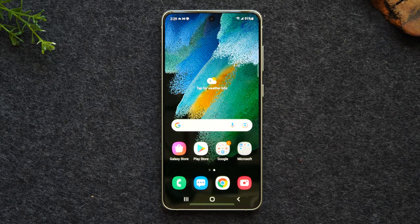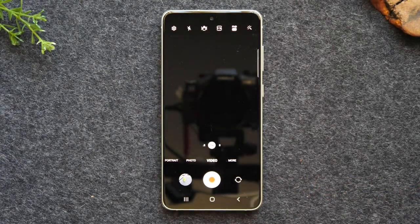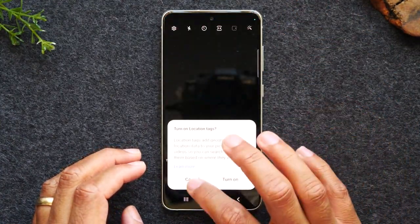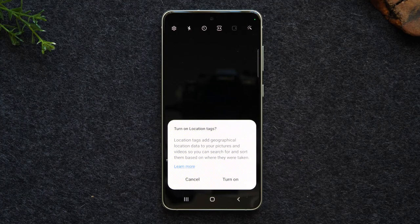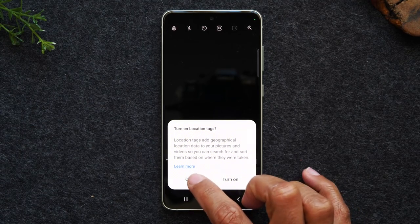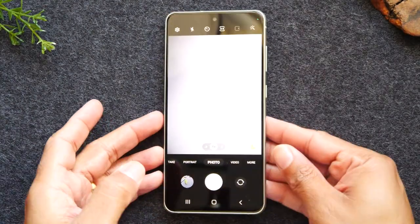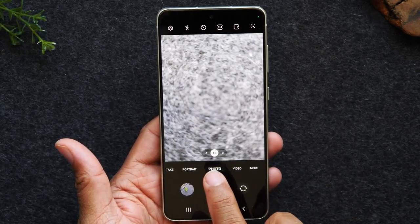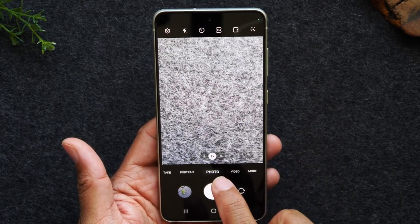For our next section, we're going to go over how to use the camera. You'll see your camera button in the bottom right corner. When you first open the camera, it's going to ask if you want to turn on your location tag — all that does is group your pictures by location when taken in different places. I tend to not use this feature so I hit cancel, but if you'd like your photos grouped by location hit the turn on button. Photo is the main default section and that's how you just take pictures.